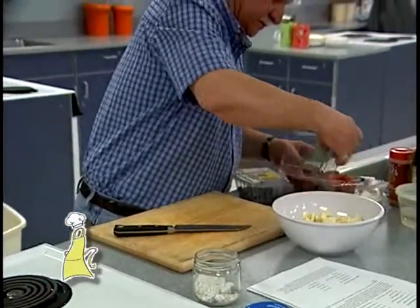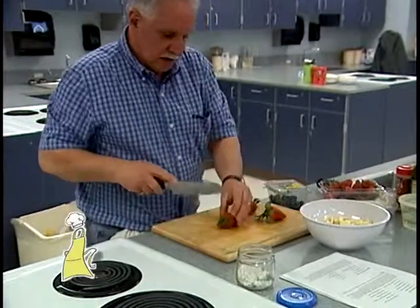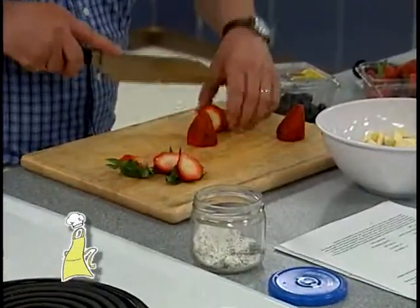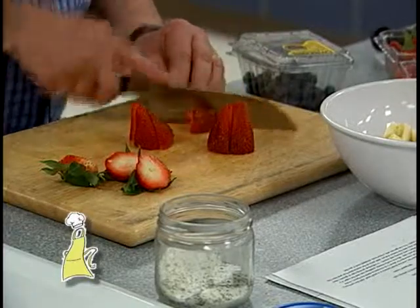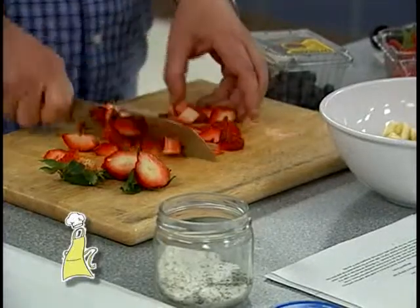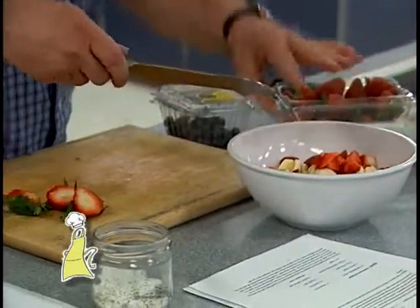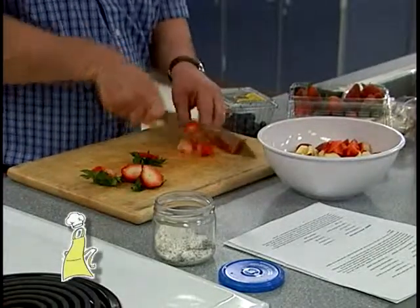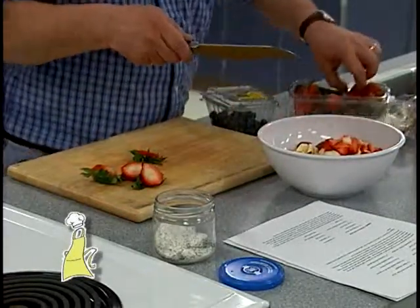I'm going to get some strawberries in here. These are nice, huge, big strawberries. You want to cut all the fruit about the same size. You don't have to be real gentle with it — just throw everything in a bowl. You could do this the day before, because all that's going to happen is the fruit will just absorb more of the flavoring. You could have this in your refrigerator and ready to go when you're ready for dessert.